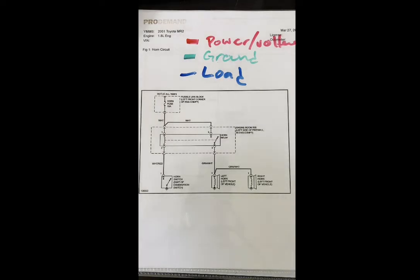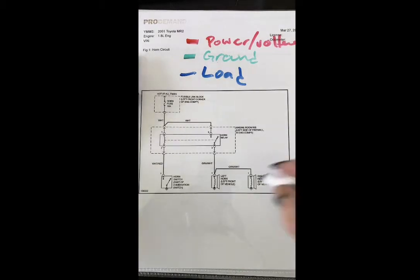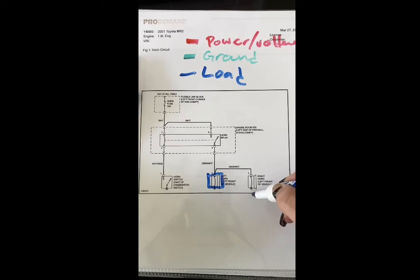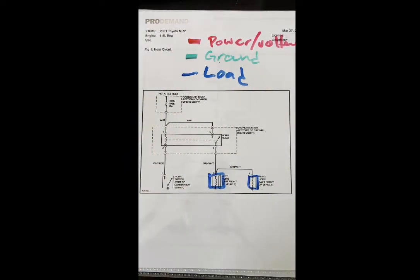This is a nice simple diagram, and in newer cars, diagrams like this are few and far between — that's why I picked the 2001 Toyota MR2 horn circuit to show you something easier. I'll show you on this easier circuit and then we'll work our way to a harder one. Let's go ahead and circle our loads. What's really nice is the load actually grounds through the body of the horn, so that will be a simple ground circuit. Now we know where our load is, let's trace it back to its power point.